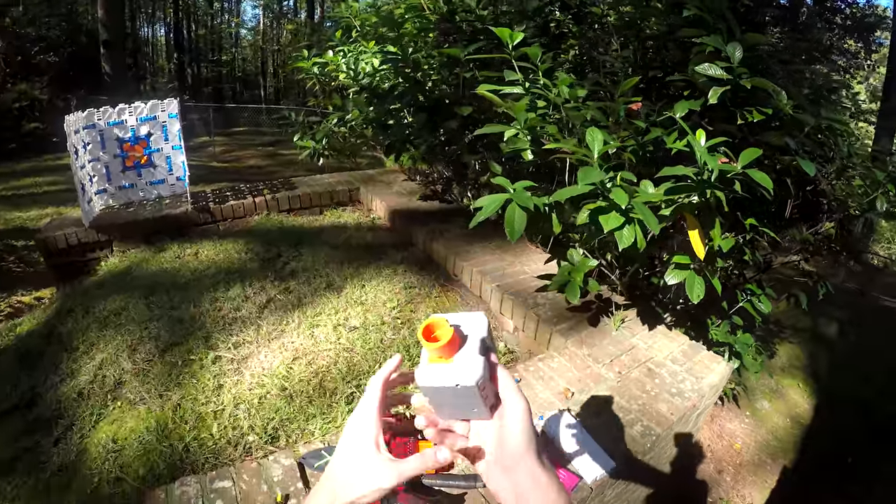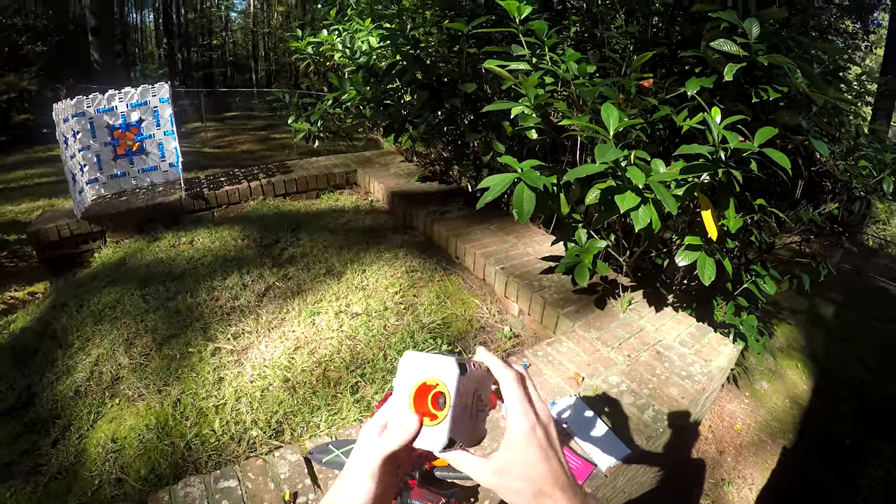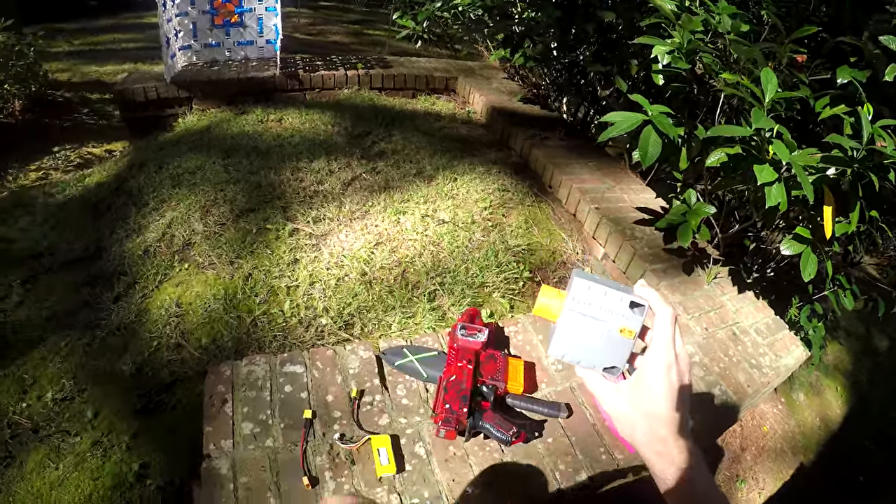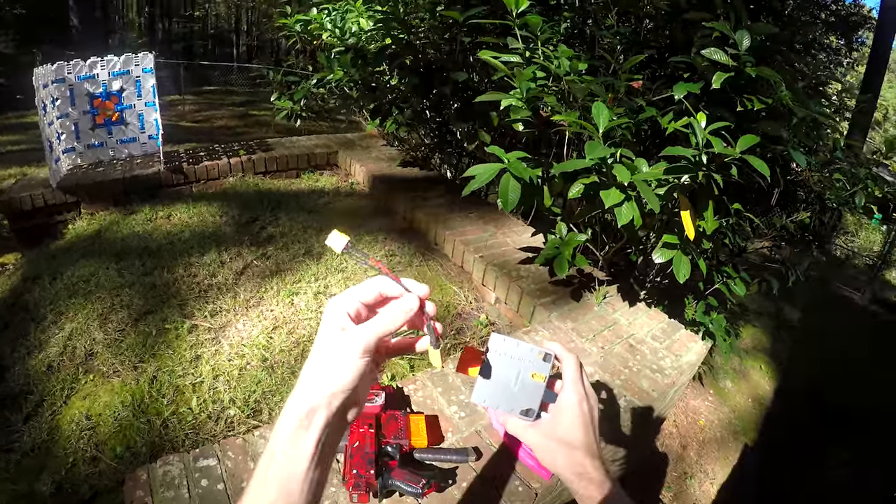What is this? Well, this is a standalone flywheel afterburner kit. It's a little weird, and it took me this long to actually make the video because I had to make something first.